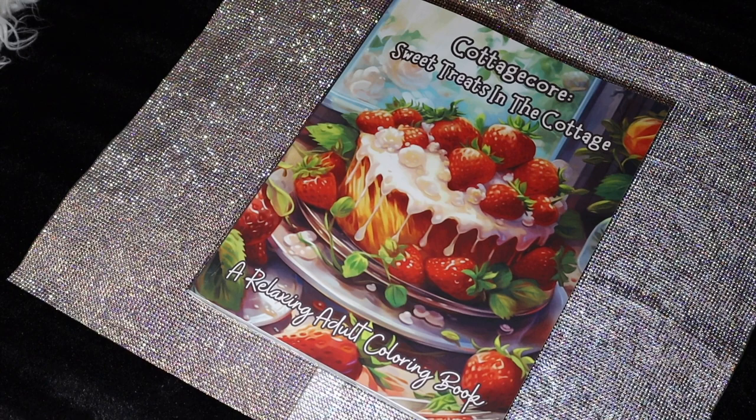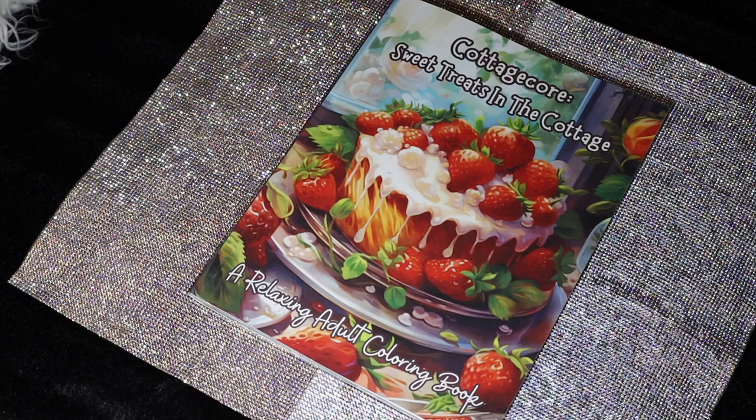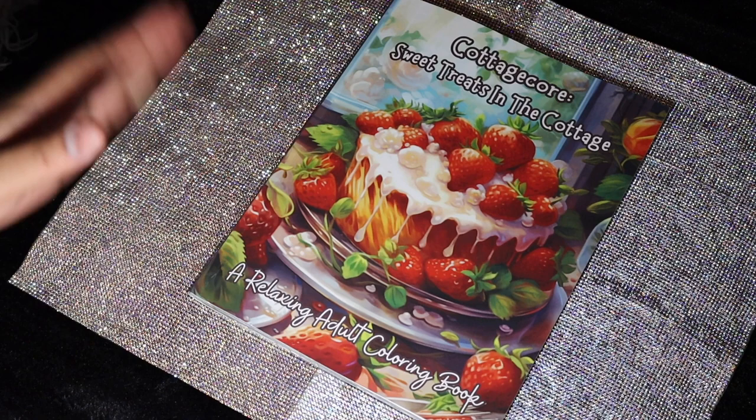Hi guys, it's your girl Art Diva. Thanks for joining me today — or evening, whenever you're watching this. This is a coloring book that I got from Amazon. The seller's name — I believe it's Crystal M. Perlue — no worries, I will have the name and a possible link down in the description box below for you guys.